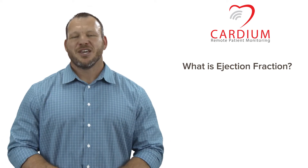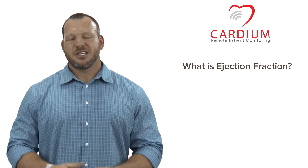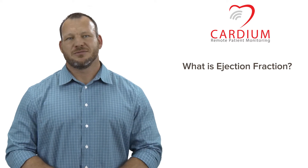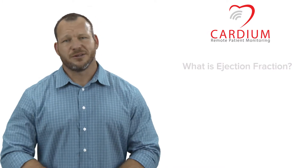What is ejection fraction? Your doctor told you that you have a low or reduced ejection fraction, then used a whole bunch of medical terminology. Now you have more questions than you even started with. Let's talk about it.